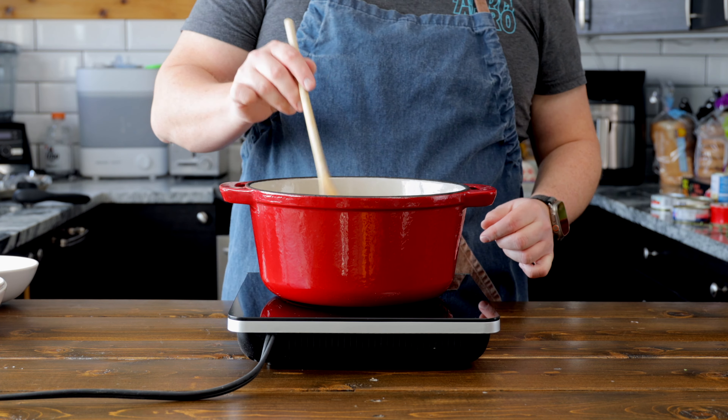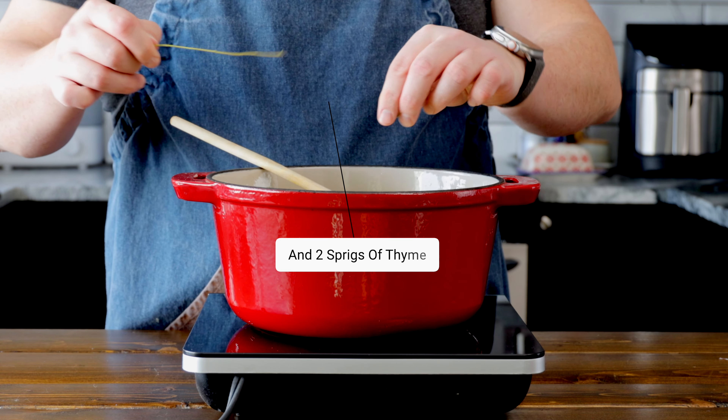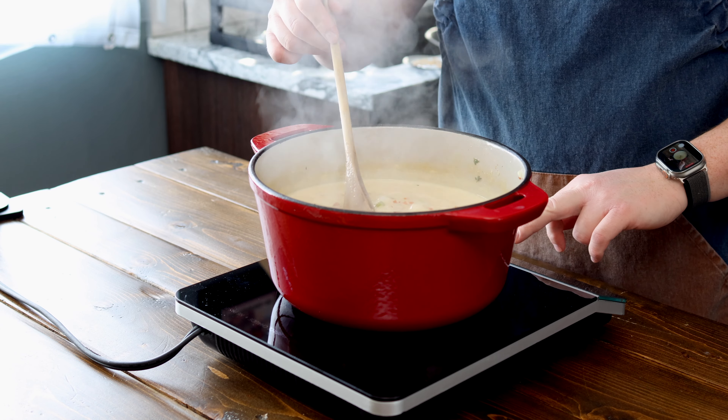Now that all our liquids have been added, we're gonna add two bay leaves and four potatoes that have been peeled and diced. Then bring that up to a boil, reduce the heat to a simmer, and cook for 10 to 15 minutes or until the potatoes are fork tender.